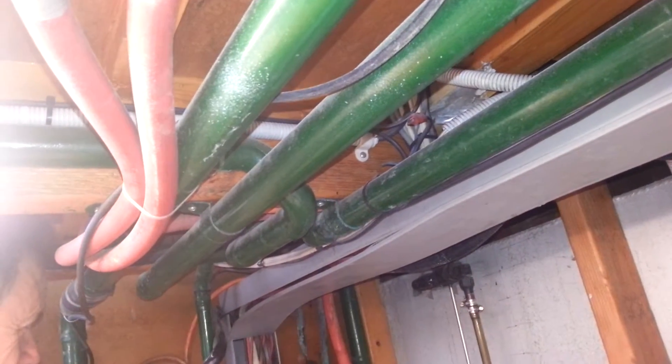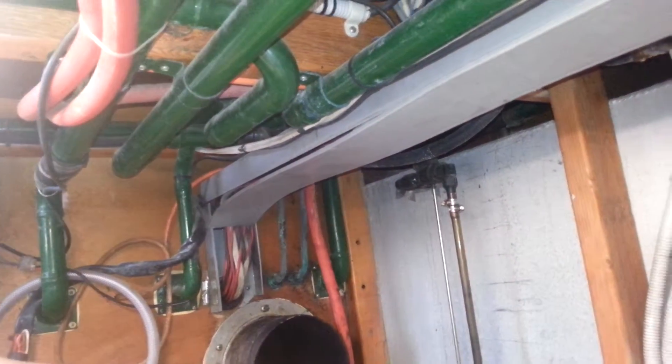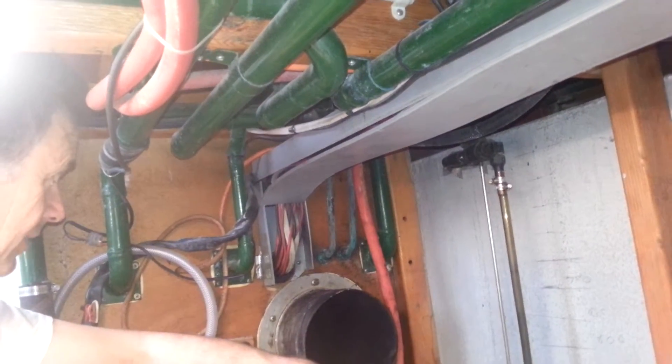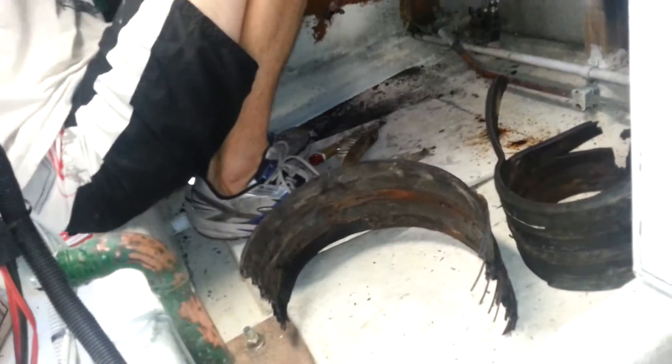Anything that looks like this — that's got this grain — the grain is the copper. You can tell it's corroding. If it's toast, we'll replace it. We'll get to that all in time.